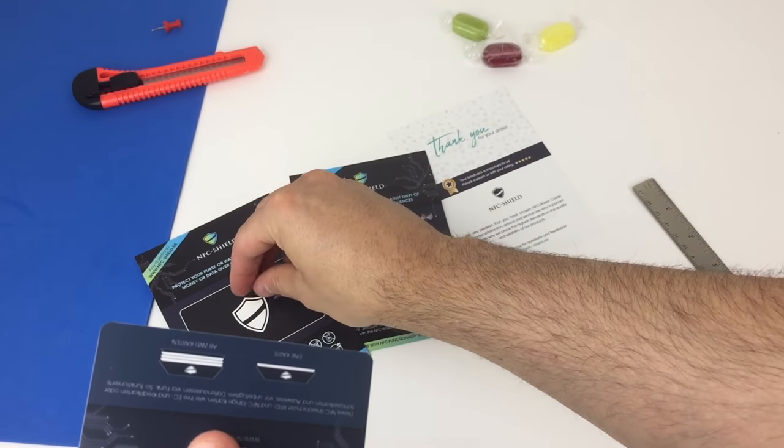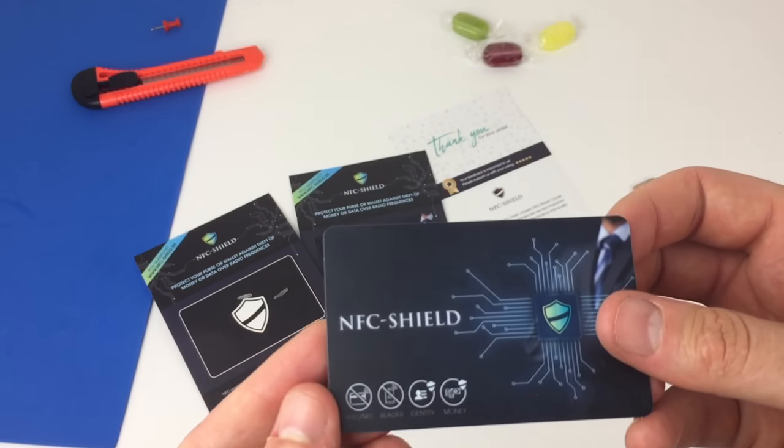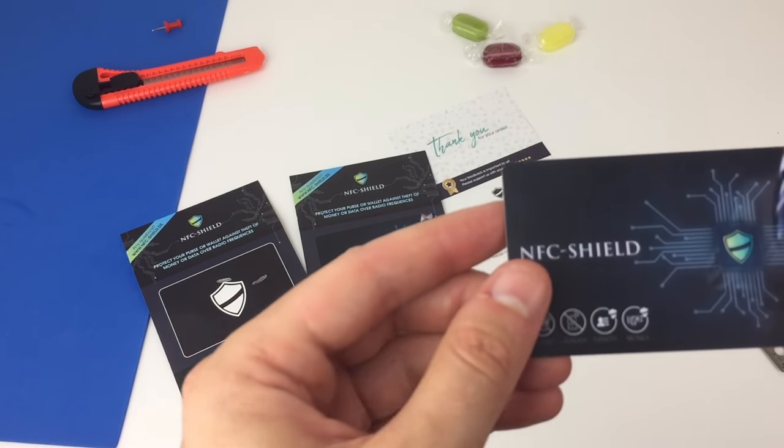From my research, jammers just don't work as well, are more expensive and complex, and some can set off store alarms. So these blocking cards are the best solution I can find.